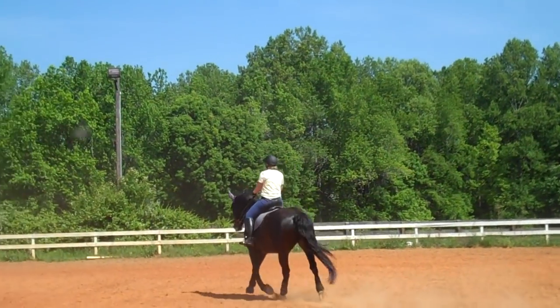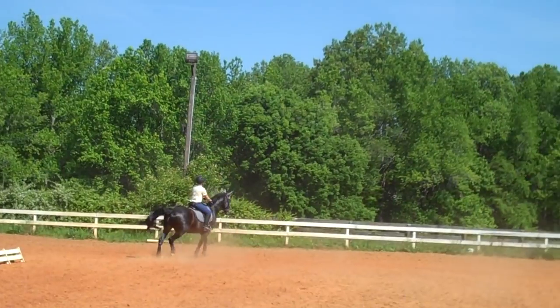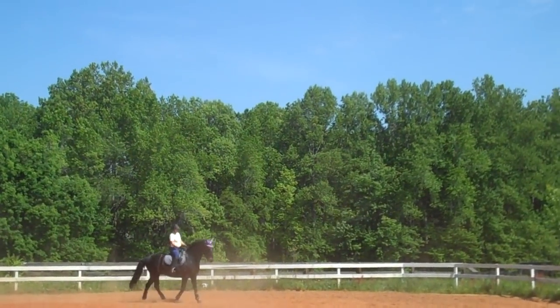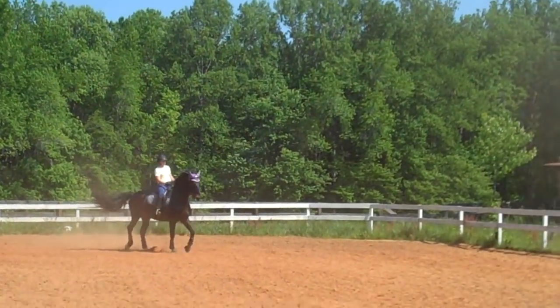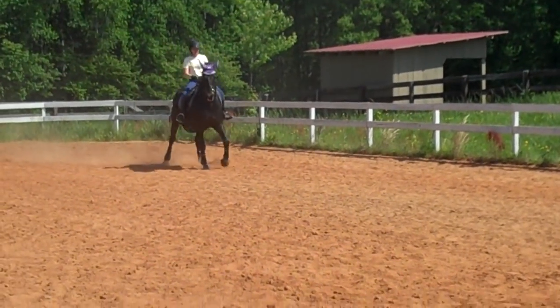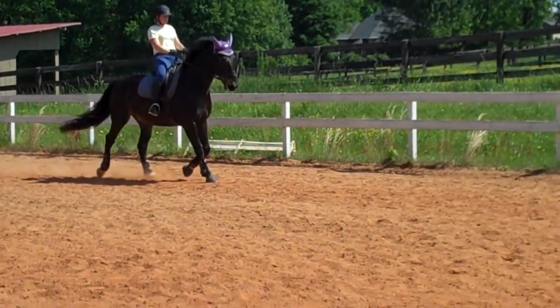He's starting to fall here, so go back to collected trot when he falls. Soften his jaw, soften his pole. Get him to sit down — now you're feeling him sit down. Praise him. And then you can go forward again. It's like the rubber band exercise. I like how you're adding the lateral to it.